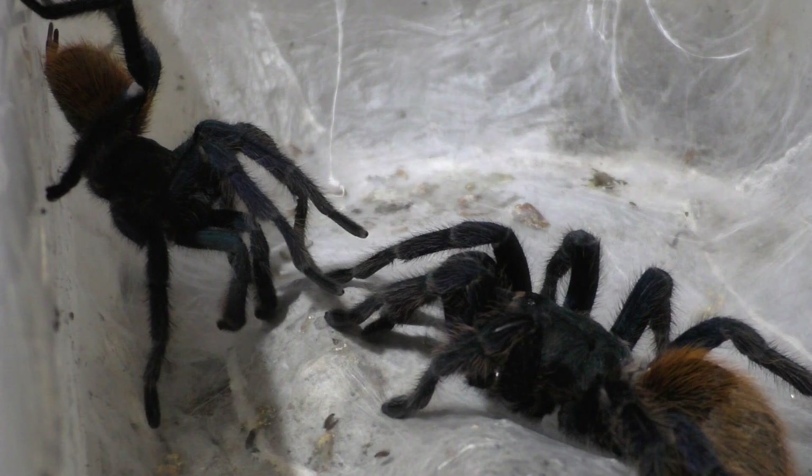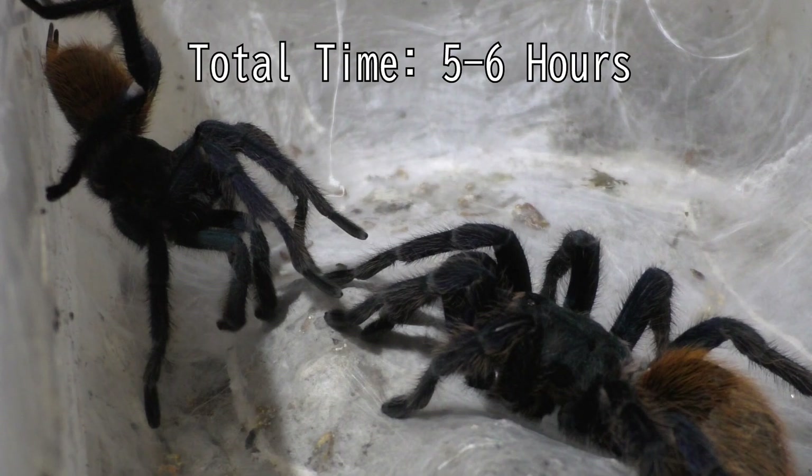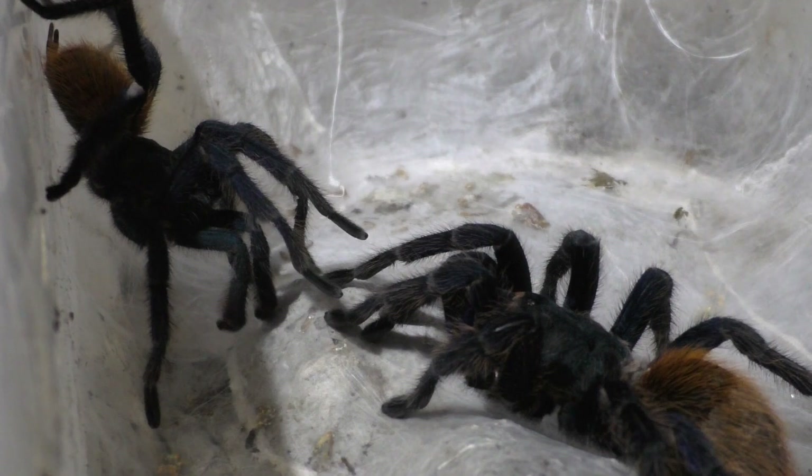I've attempted to breed these guys in the past and that male I don't have anymore — I gave him away. So this is actually a different male, and man, this took a long time to breed. It took about 5-6 hours for this entire breeding. So essentially, you're seeing the last 12 or so minutes of the breeding.